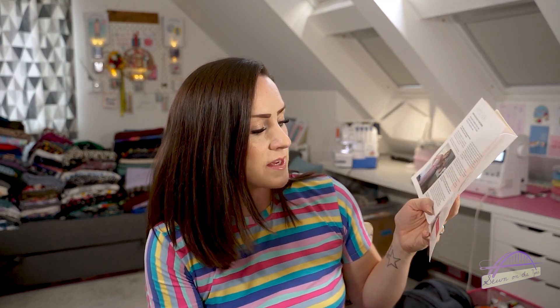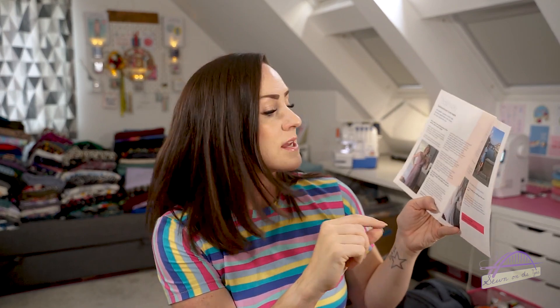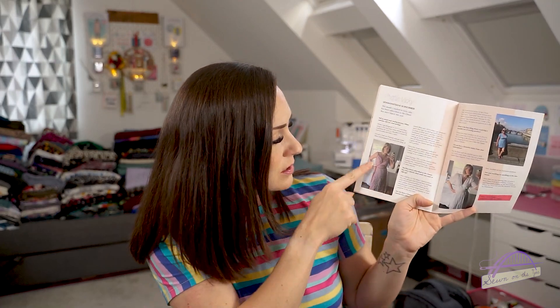There's a profile of the month from Vicky - her Instagram is Vicky in Stitches - and the garments she's made are absolutely stunning. I really love this one in particular, which I think is the Calvin wrap dress by True Bias. And then there are pattern picks from The Fold Line with suggestions for what you could do with your fabric.